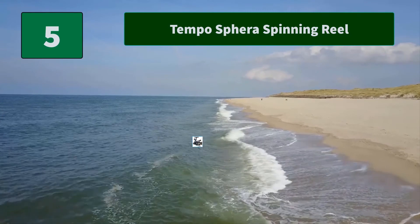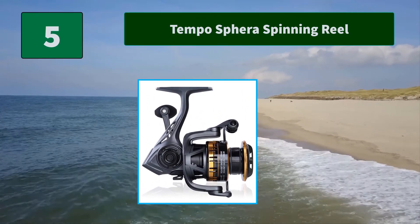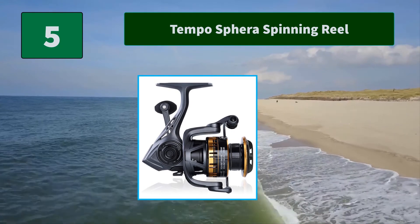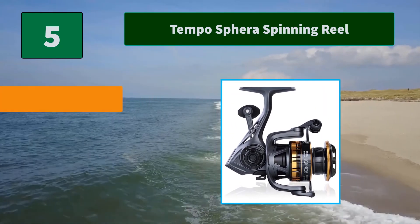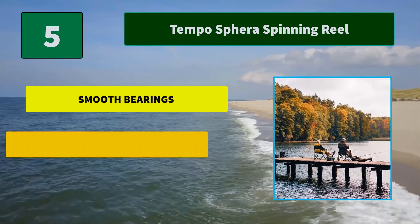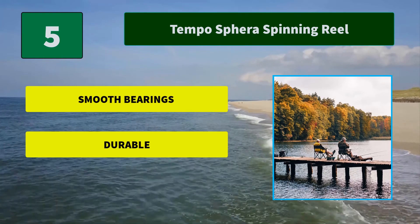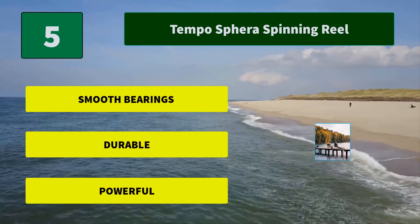Number 5: Tempo Sphera Spinning Reel. The Sphera Spinning Reel comes with a smooth and powerful carbon fiber drag system that has a max drag of 36 pounds. The drag is sealed to keep water and dirt out, ensuring a consistently smooth drag, with high quality Japanese bearings. Main Features: Smooth bearings, Durable, Powerful.